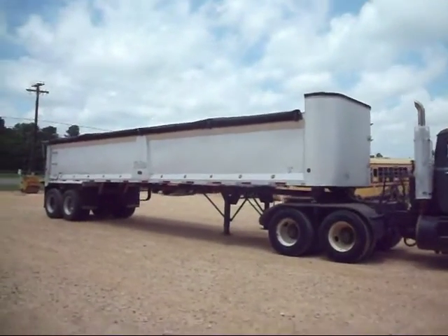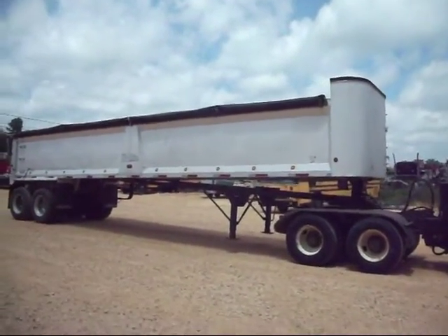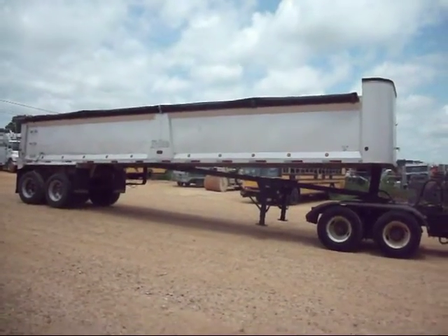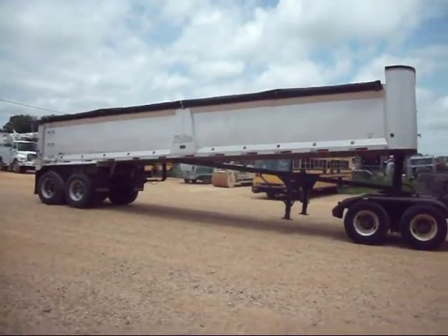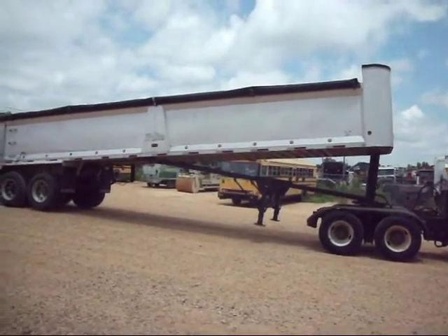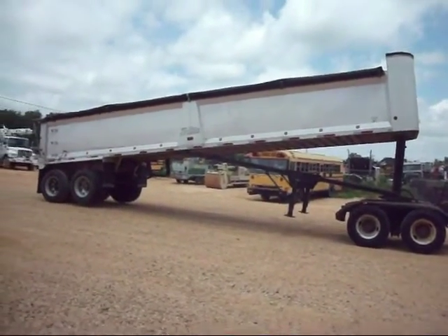I've got a 39-foot smooth-side aluminum Trail King dump trailer, frameless, tandem axle. The front axle is airlift with air ride suspension. It's got a Sherlock rollover tarp.